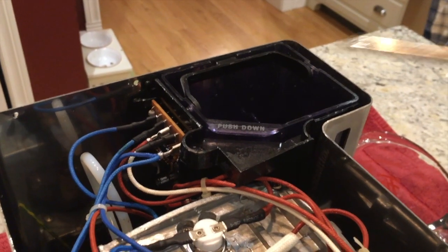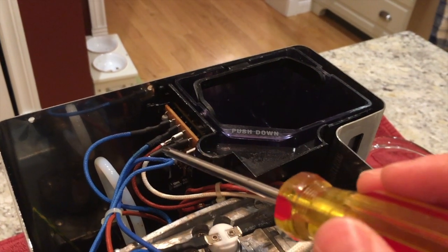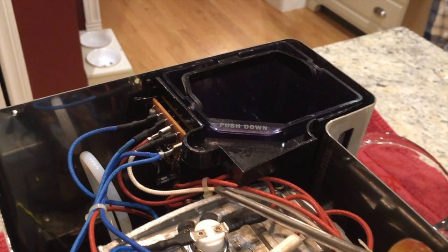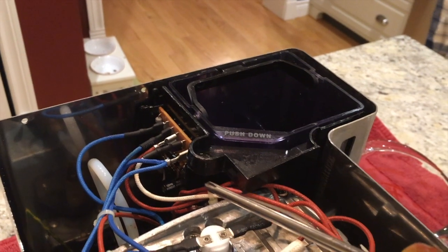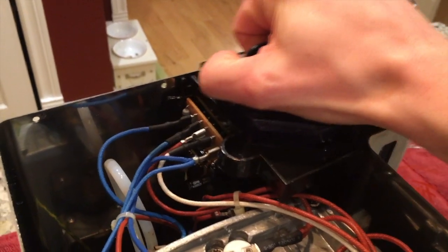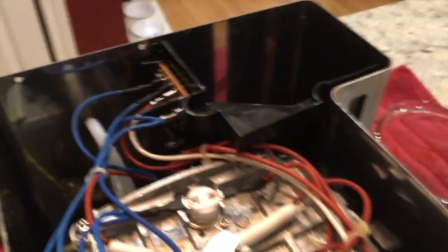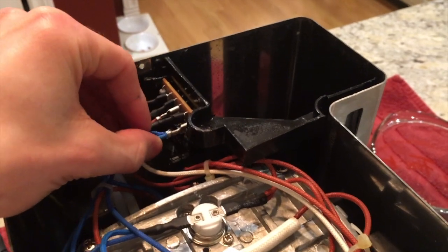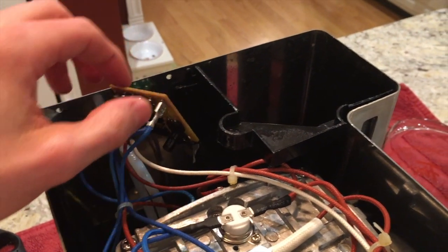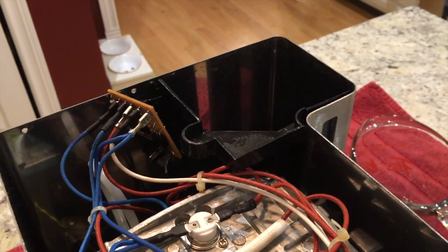First, remove the water reservoir and the plastic reservoir holder, which is connected to a circuit board with some connections. Removing these gives cleaner access to the contacts at the back of the heat exchanger. Remove the water reservoir by pulling it straight up, then remove the circuit board from its plastic barrier — it has two slots and slides right out. This allows us to turn the machine over to access the screw holding the reservoir holder in from the bottom.